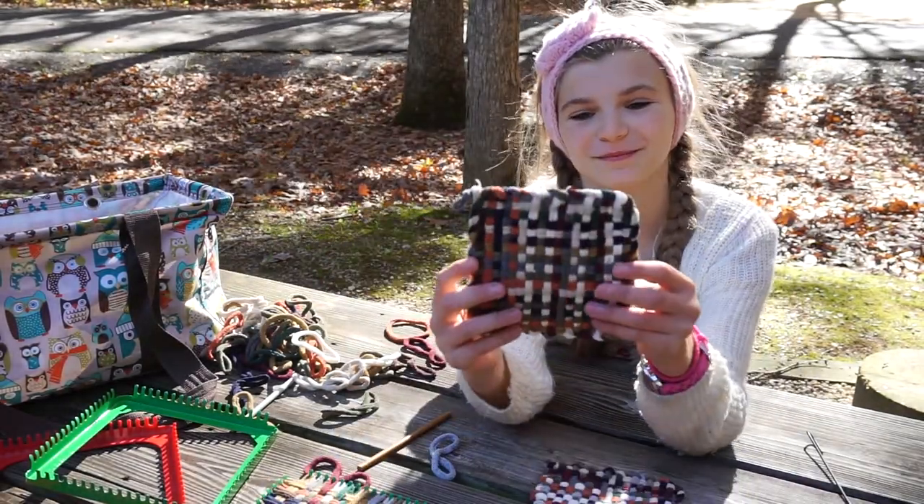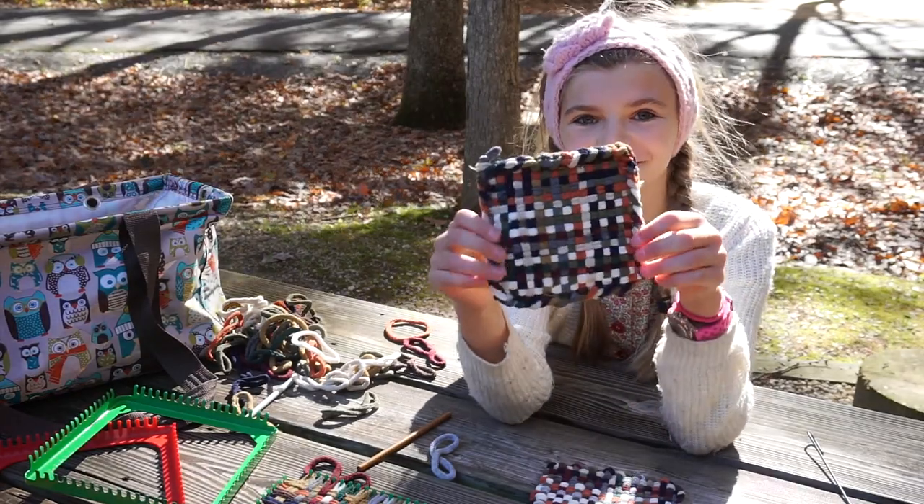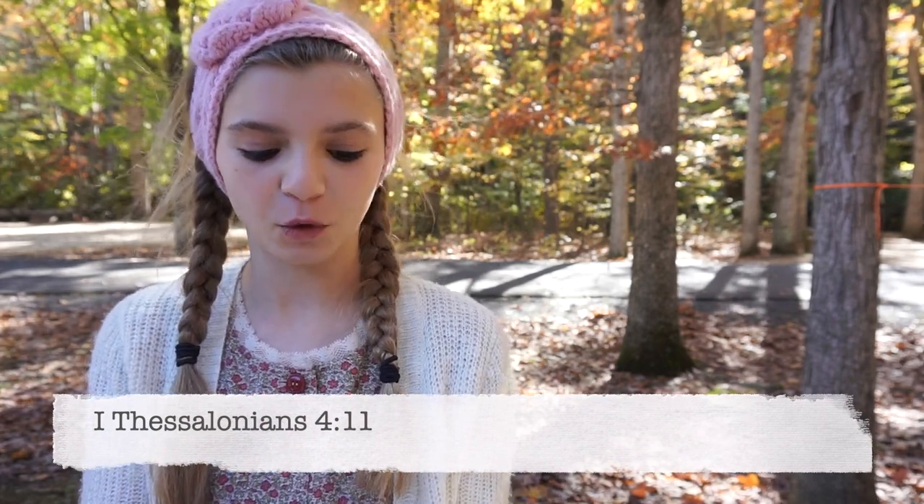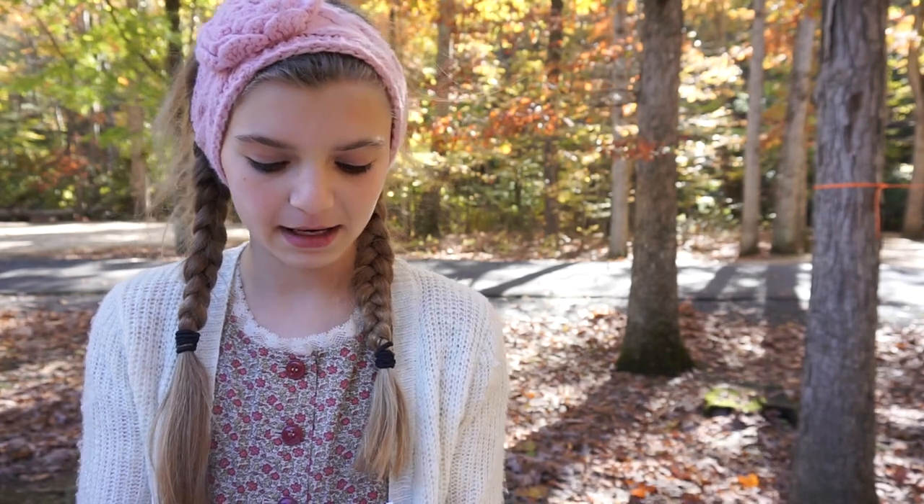This is the finished product. I'm going to read y'all a Bible verse — it's 1 Thessalonians 4:11: 'Make it your ambition to lead a quiet life. You should mind your own business and work with your hands, just as we told you.'